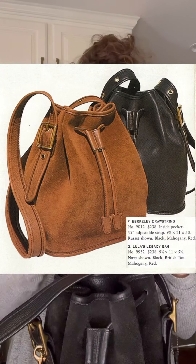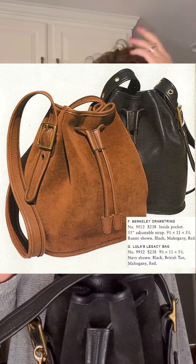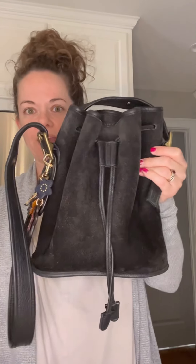I do have some Lula's Legacy bags but I haven't rehabbed them yet so I'm not showing them here. I have one still in really great condition — either way it's the exact same style bag. I'll put a catalog photo of the Berkeley and the Lula's Legacy drawstring for comparison. The strap is adjustable and 55 inches long, and the bag itself is 9 and a half by 11 by 5 and a half inches.